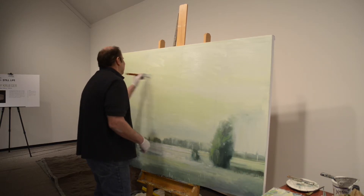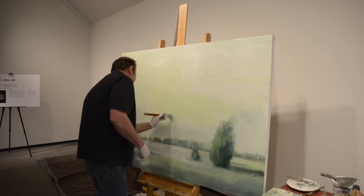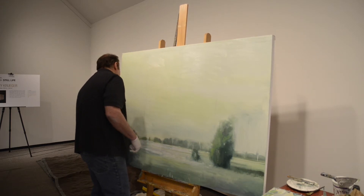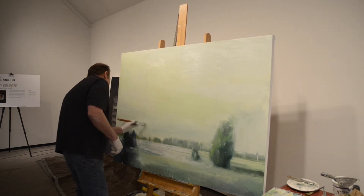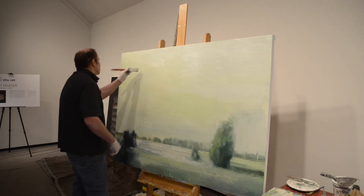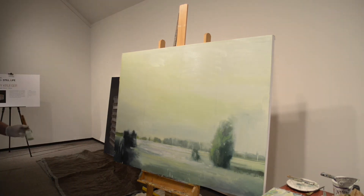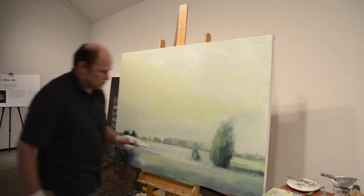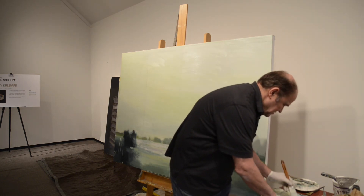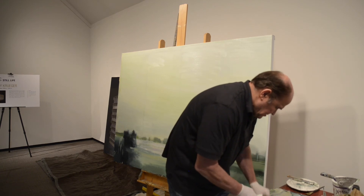I'll probably come in a couple of extra days just to push this. Like today, for instance — I wasn't planning to paint, but the painting was calling out to me, so I decided to get going on it again. Hope you enjoyed this installment and stick around. Come back and visit me in person, and I'll answer questions and talk about what I've been doing.